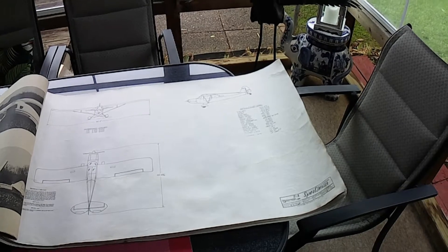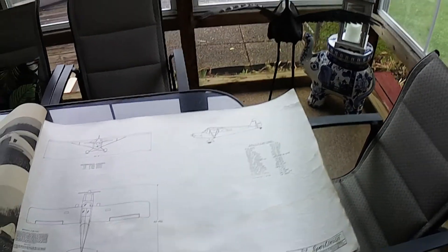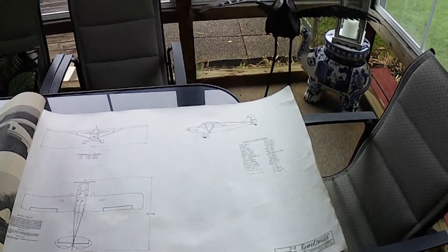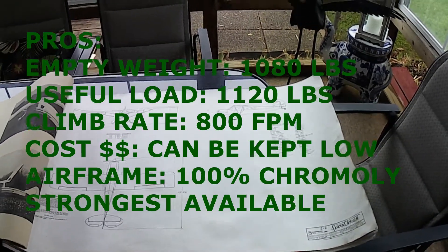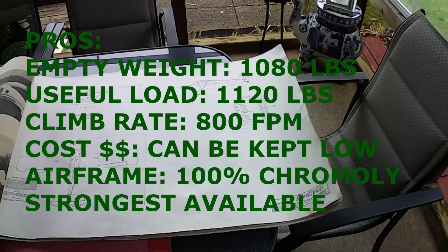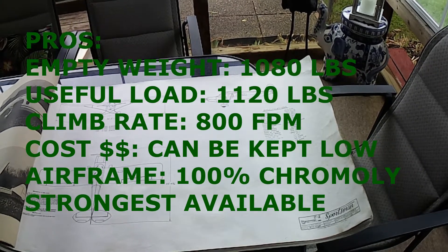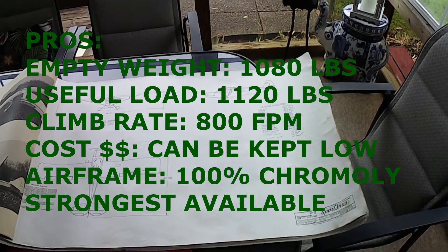There are two reasons in my mind to still build this thing. The main reason is it's designed to be a heavy hauler. A 1,120 or 1,000-pound useful load is pretty significant — there are lots of twins out there that won't carry that. So it's definitely a utility bush kind of airplane.